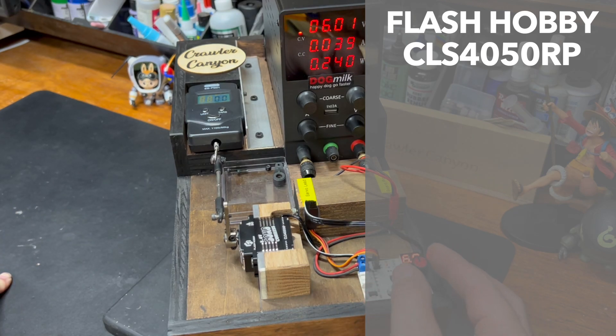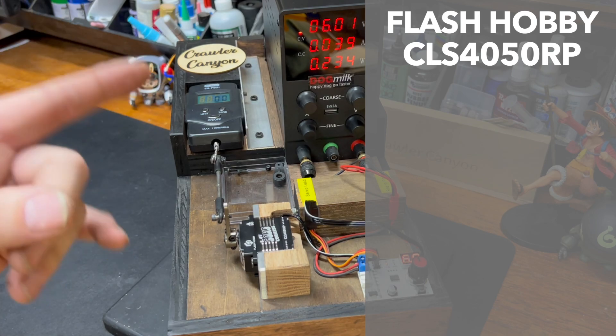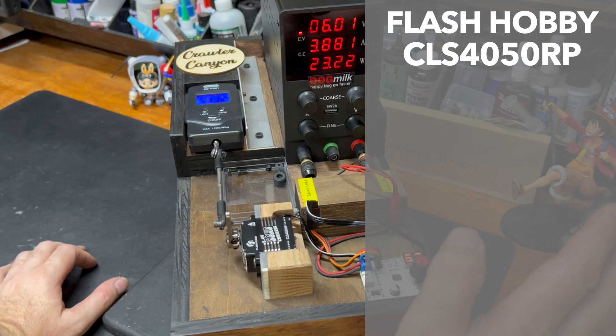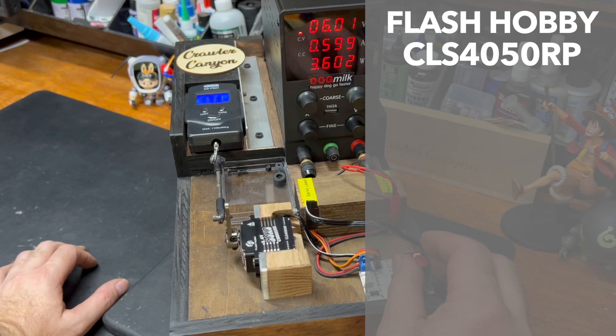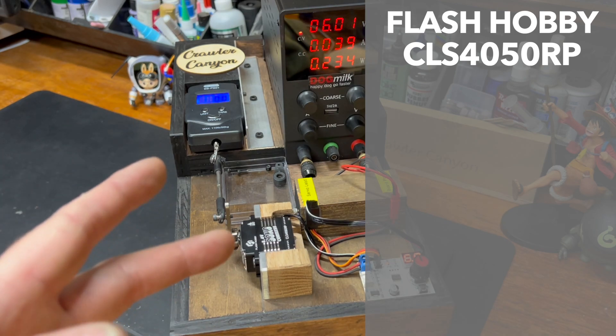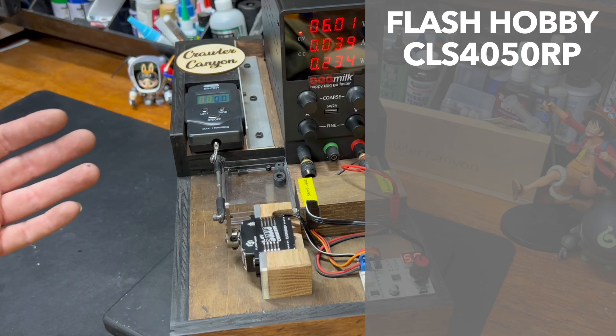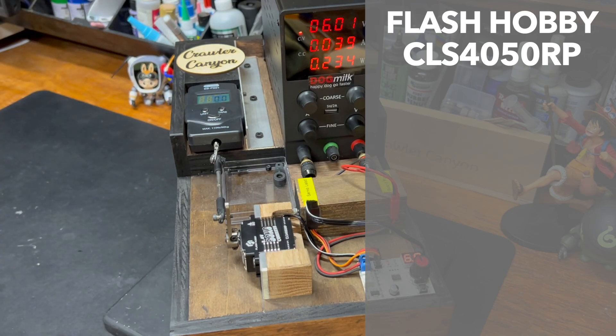This is another thing with Flash Hobby — usually I throw the horn this way and that's the wrong way, so I have to remember this guy goes the other way. He's reverse. First pull at 6 volts — they give us spec at 6, 7.4, and 8.4. What the machine is doing is checking to see if the manufacturers are telling the truth. I saw 570 ounces on the first pull, which is probably, after correction, pretty much dead on.